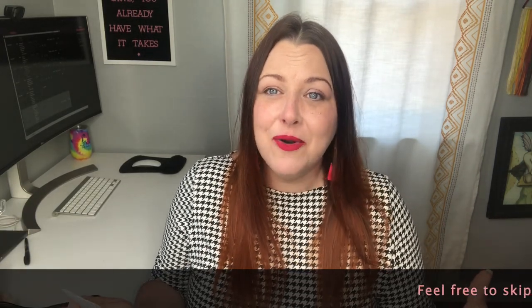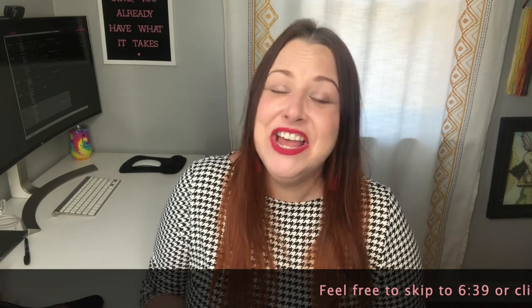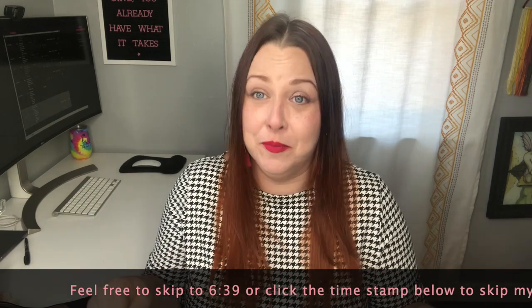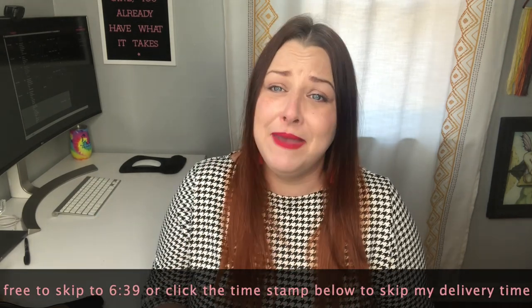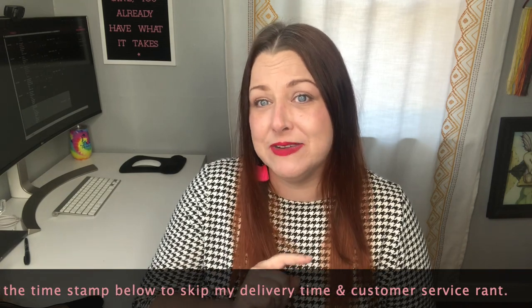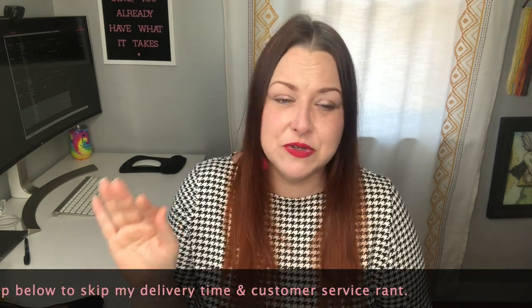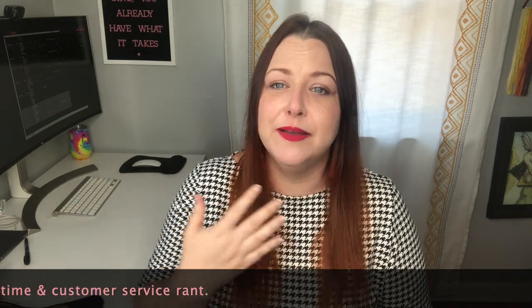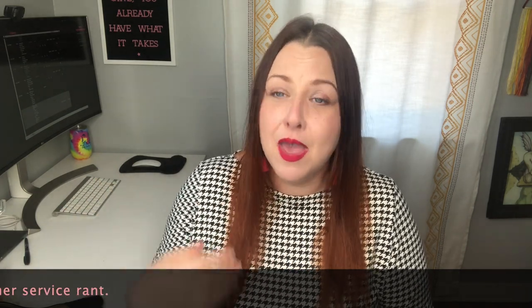I like to keep it pretty positive here on Seagulls but also I keep it real. So I'm going to positively tell you how annoyed I am with Jomar in this box for one main reason, and that is delivery times and follow-up customer service. I did not have any of these issues on the other two boxes I bought. So one out of three are still pretty good odds — I'm still comfortable ordering from them, but I'll be a little bit more prepared that this may happen again in the future.